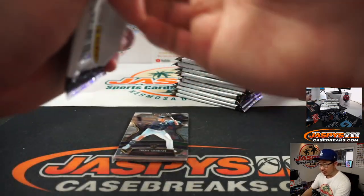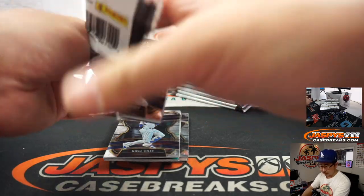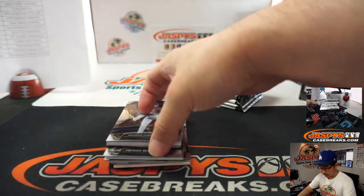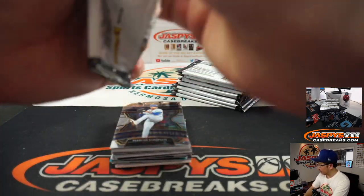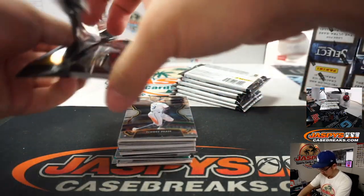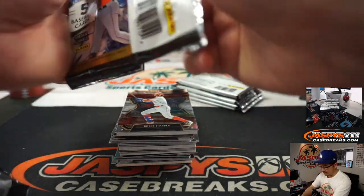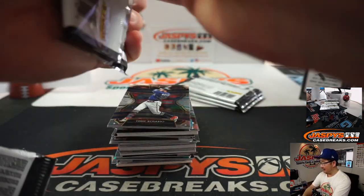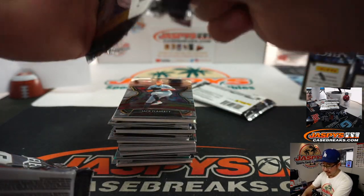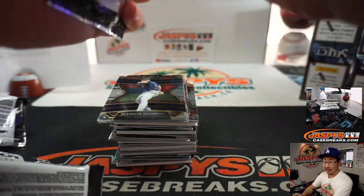Box number one of six, pick your team one. These packs open real nice. If I was in a pack-ripping speed contest — like a pack-ripping combine — I would definitely use these. My 40-pack time would be pretty good, I think.